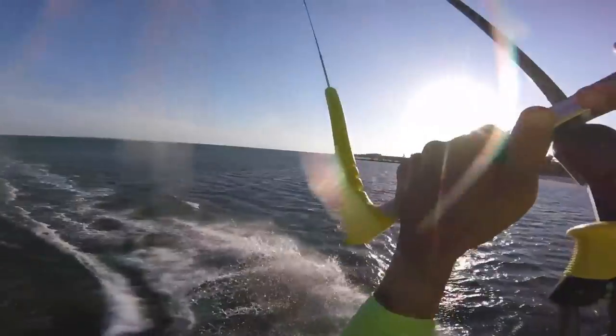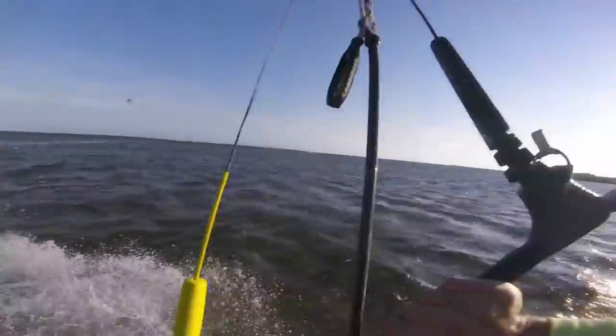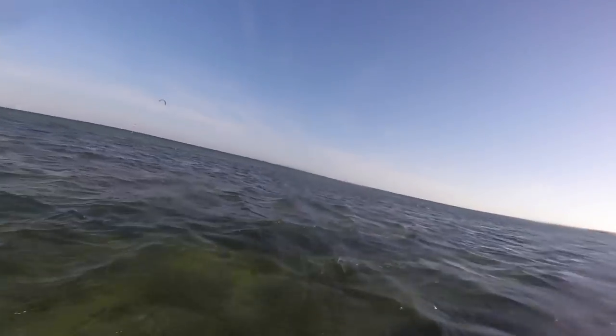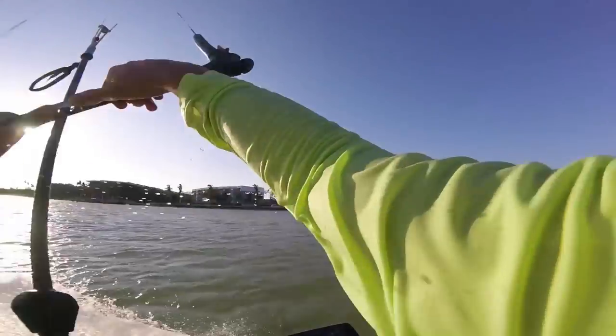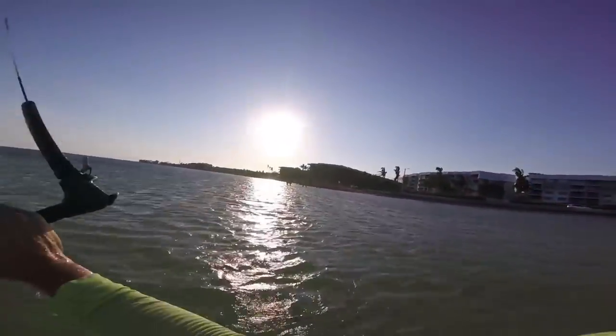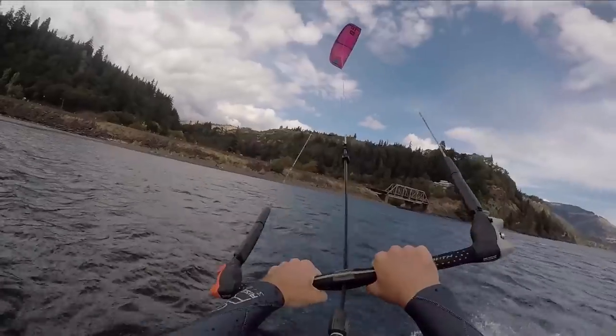Kite loops are super fun, a little intimidating, and what we want to do today is just make it so that kite loops aren't intimidating for you and you can feel comfortable in the progression of learning. Sometimes it feels like you just have to jump, pull the bar, it loops, and you don't know whether you're going to land it. It's good to just go for something and give it your all, but if we can have little steps to build up on, working your way up to kite loops will be easy and enjoyable.